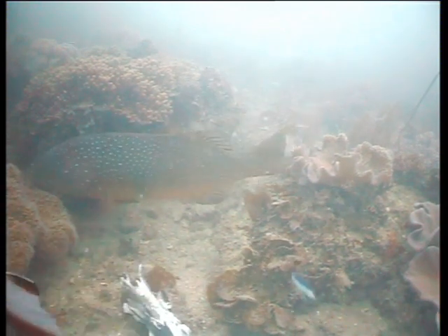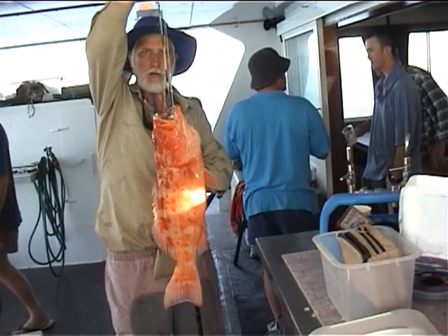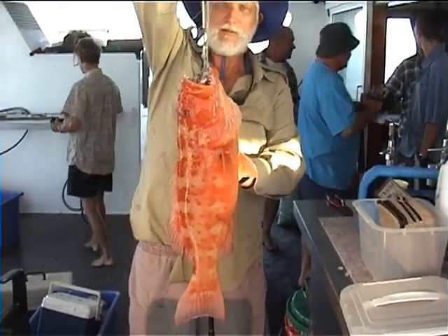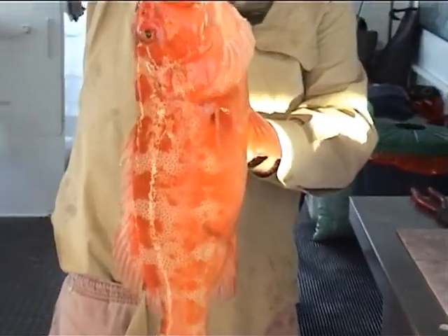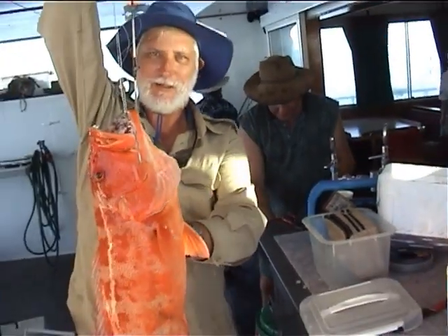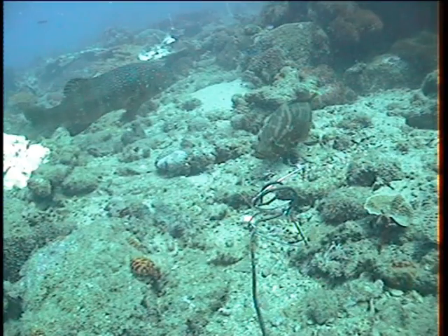Bar-cheeks occur closest to shore and out to the inner coral reefs. This is a large bar-cheeks — you can see those extended blue spots across the operculum, across the gill. This is a common coral trout found further offshore, typically but not always. You can see the blue spots on these guys are much smaller and don't stand out nearly as much underwater.